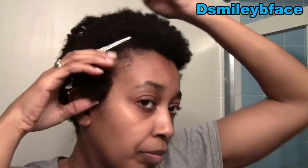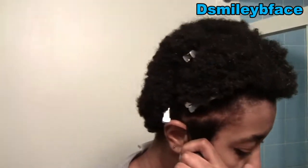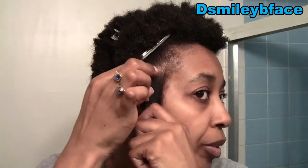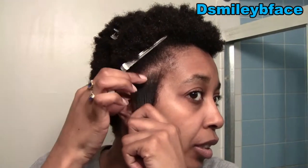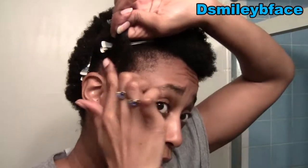Once my hair is detangled, I use a little bit of Eco Styler gel — just a little bit, even that's a little too much — right on the edge and at the bottom. Work that through, then use some Double Buttercream and work it down through the section.